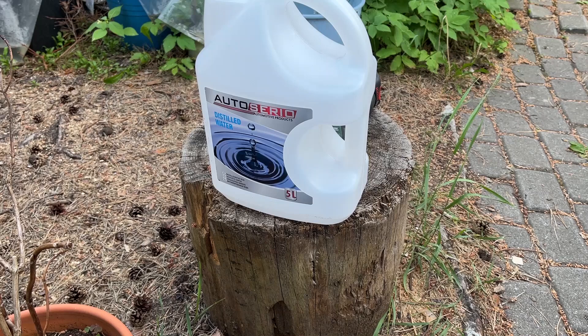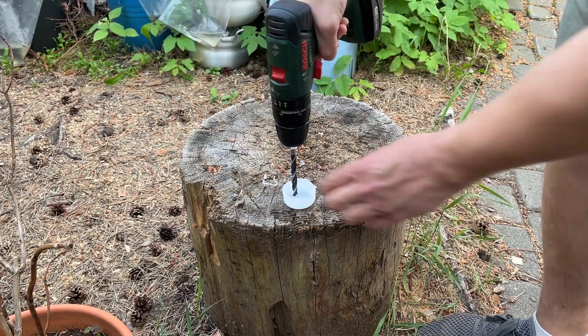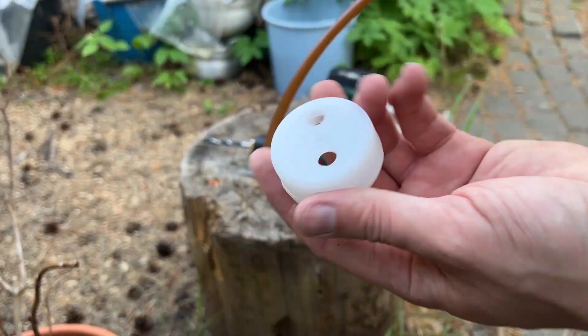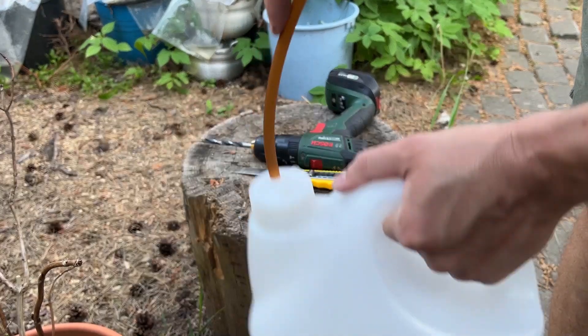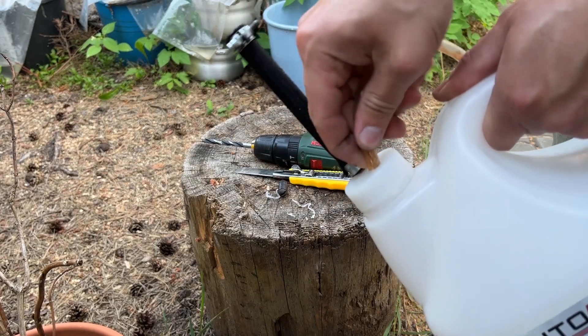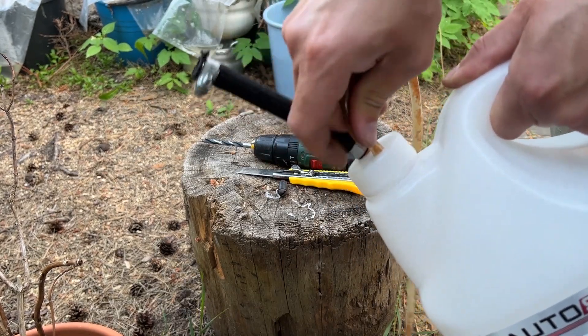I'm not going to pour it straight into my tank, so I'm going to make an auxiliary fuel tank from this water jug — a longer intake hose so it can reach the bottom of the jug, and just a regular return hose.